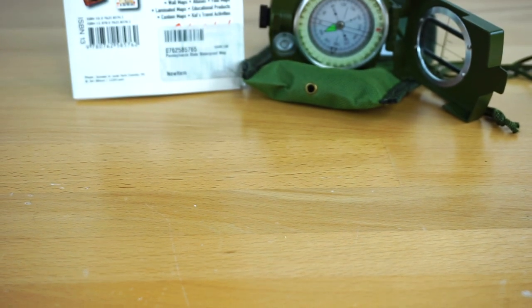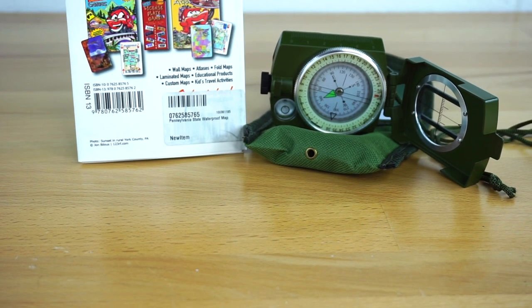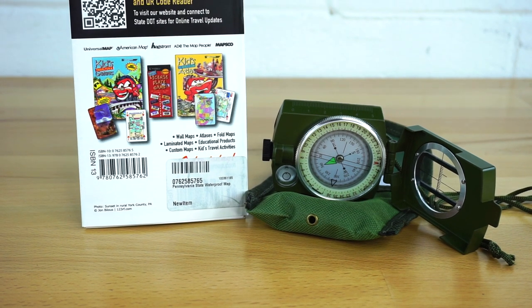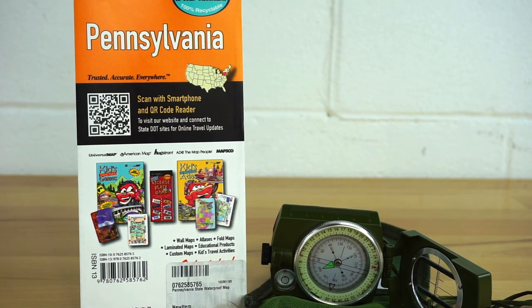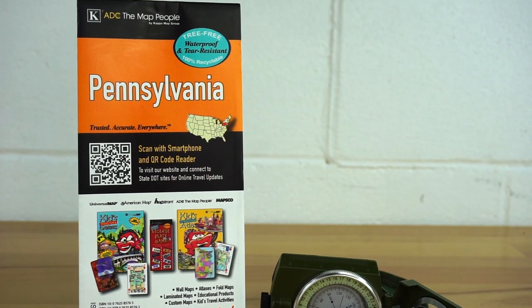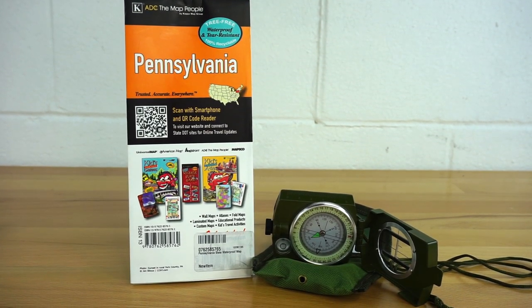For the navigation portion of the bag, I just have a state map — I think that's extremely important. A lot of people don't think of maps when electronics go down and you don't have your phone to pull up Google Maps. Having a paper map is definitely an important part of the bag. I also have a small lensatic compass. I'm still getting some practice on it — my navigation skills are not great, but I can at least somewhat read a compass and it works out pretty well.